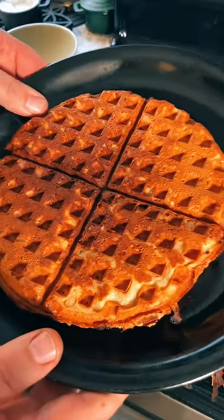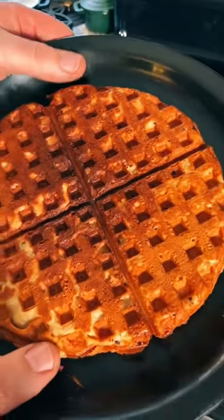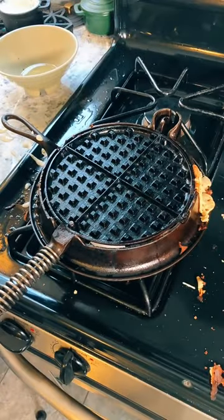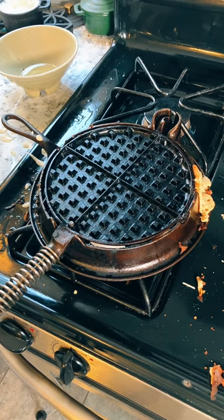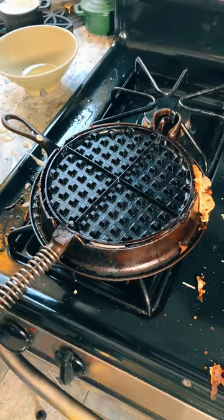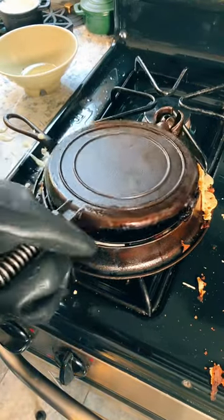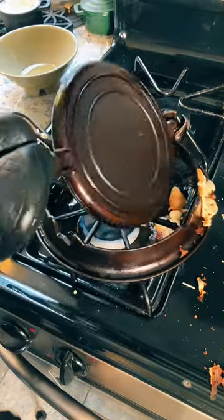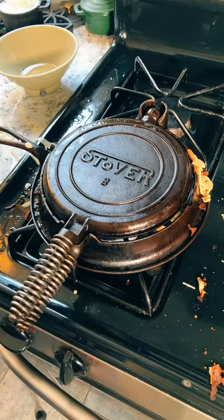Here is waffle number three. All told, not bad. Seems like I'm improving very slightly with each one. Which means I get to put this back on. There we go. Now I just have to heat it up one last time, and we will work on waffle number four.